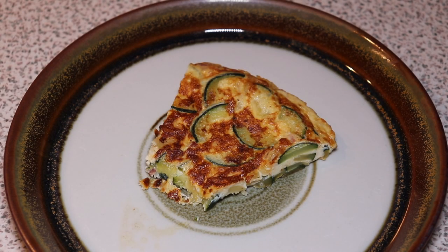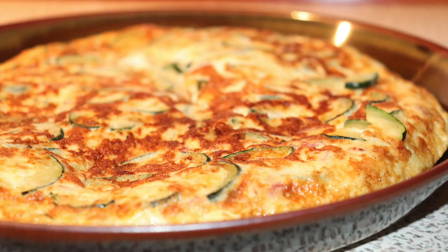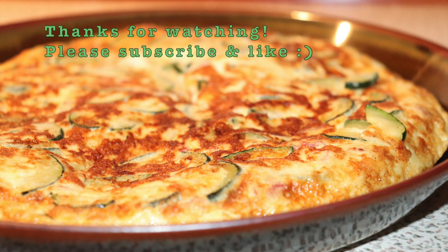Thanks for watching MTB Cooking. We hope you want to give our video a like, subscribe to our channel, and help us so we can make even more videos for you. And then we'll see you next time. Bye!